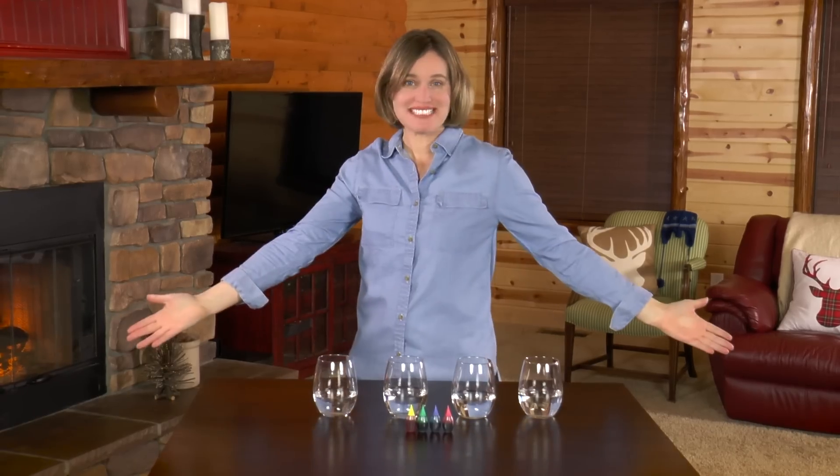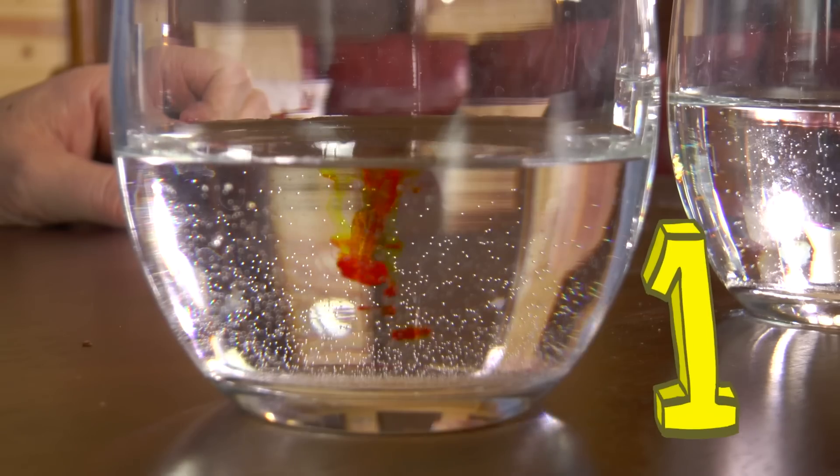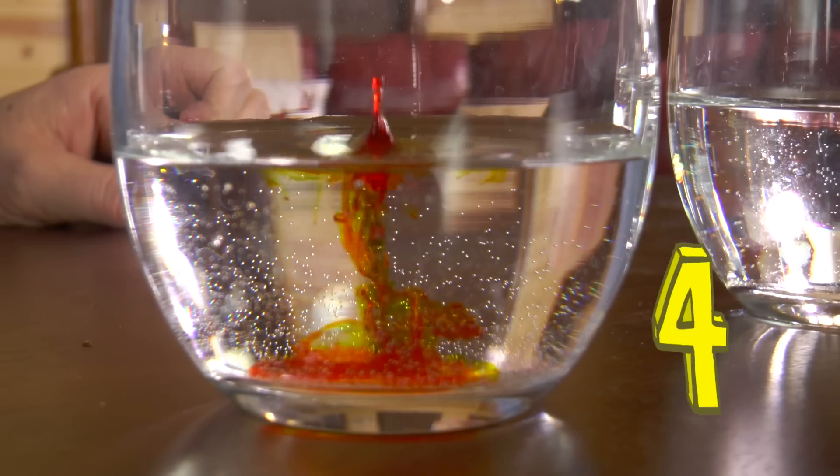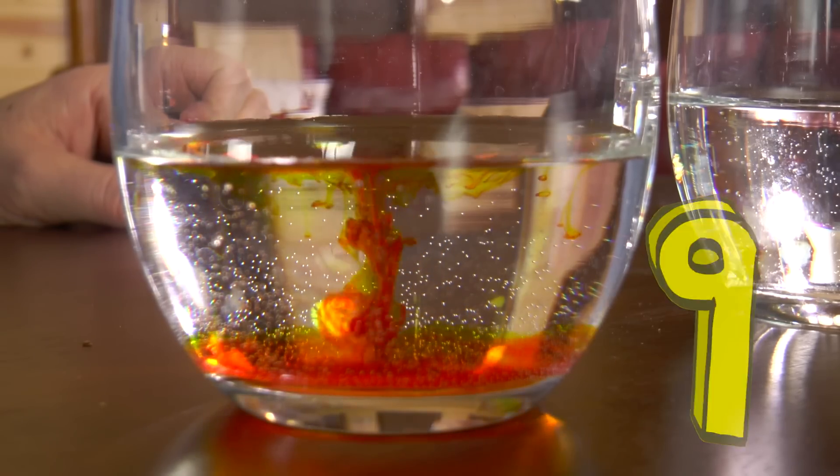Now let's play with some color! Let's start with a yellow dye and put 20 droplets into the water. Help me count to 20: 1, 2, 3, 4, 5, 6, 7, 8, 9, 10...